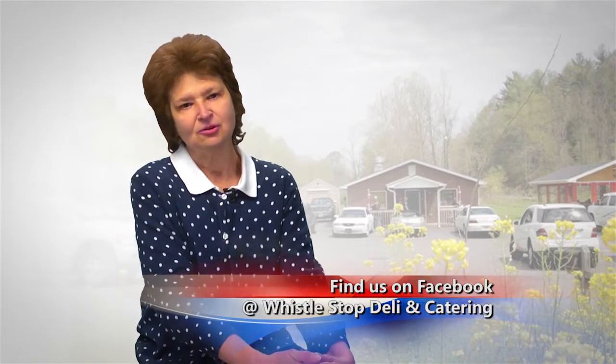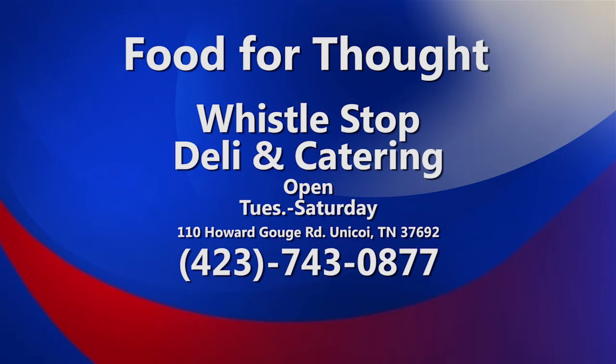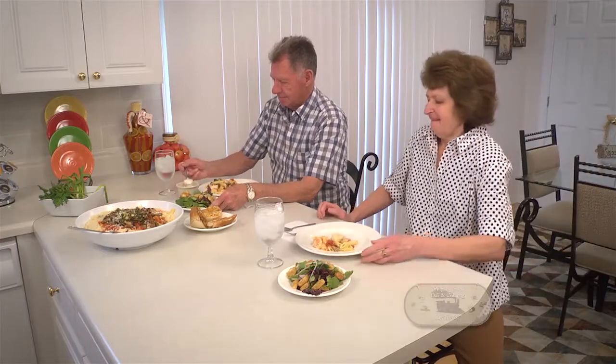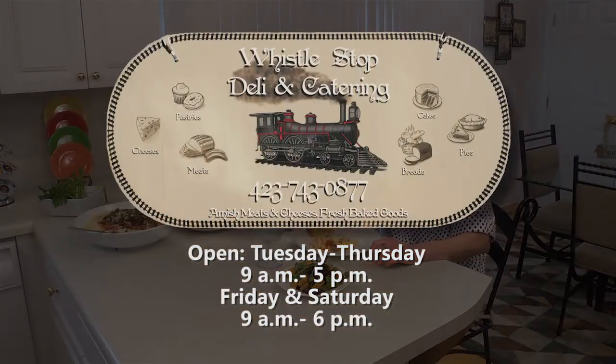Do try to remember to come down to the Whistle Stop and see me so I can tell you the story behind this pasta dish — you will laugh. Also, you can visit us on Facebook, and I'll be glad to answer any questions to help you with buying seafood, because if it's something you're not used to buying, you might have a few questions. I'd love for you to call me — or better yet, just come see me, and we will cook up a storm talking about all these wonderful things. And don't forget to put that cheese on there because it just makes it so, so wonderful. We'll see you next time.